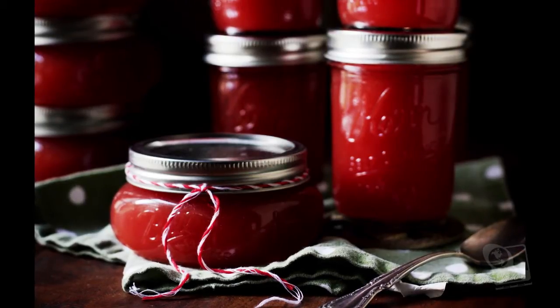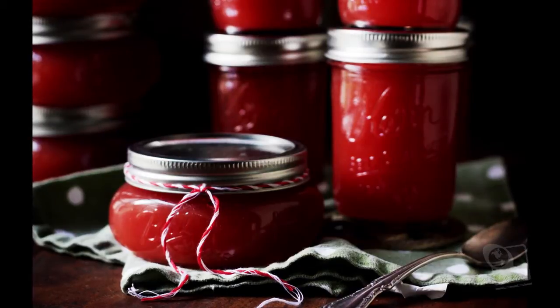This week, we tried watermelon jam, which is something they might serve in a typical Turkmen tea party.